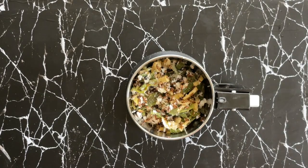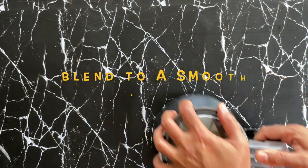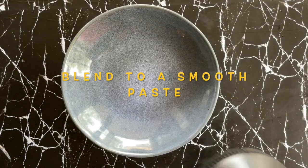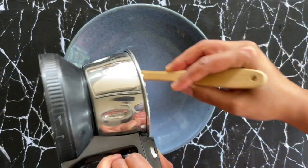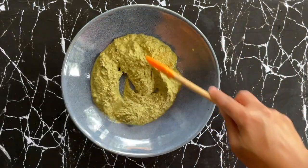I'm adding about quarter cup of water to get the required consistency, color, and texture that we are looking for.